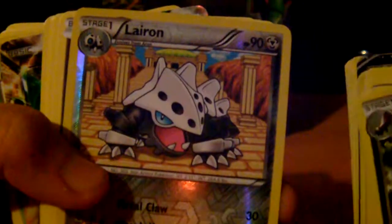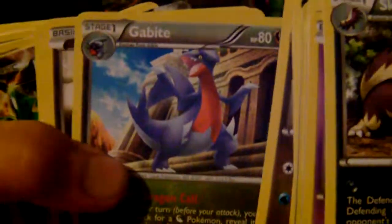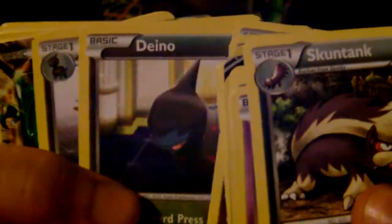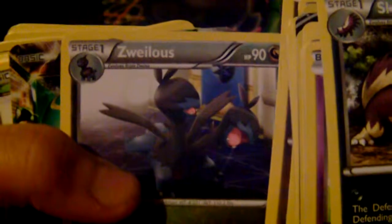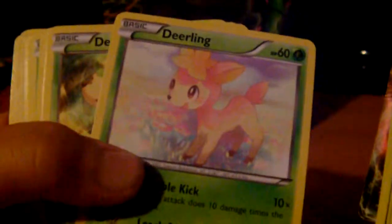Mantine, Klinklang, Durant, Aron, Aron, and another Aron — we have three of them. We have a Lairon. We have a Gible and a Gabite. And Zweilous. We have a Rayquaza EX which is pretty cool.